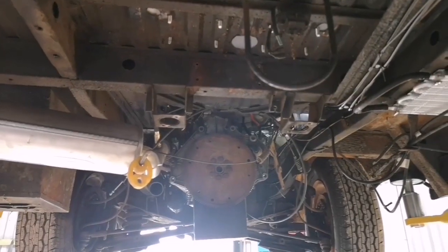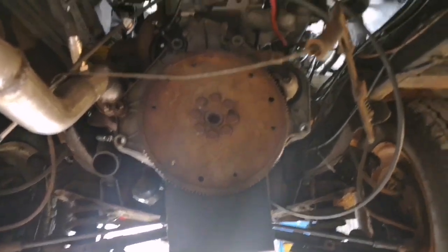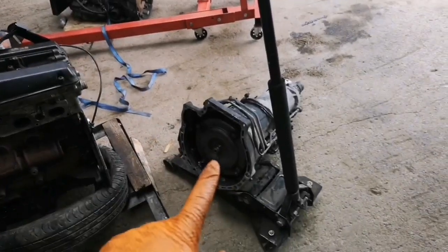Big open space. Whip the flex plate off and then I can set about modifying it. It's a little Omega box, MX-5 box — got the two flex plates out.